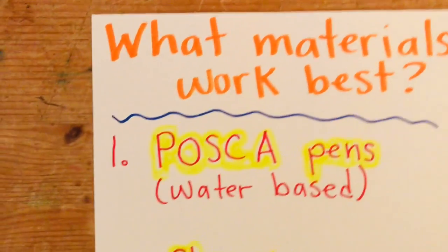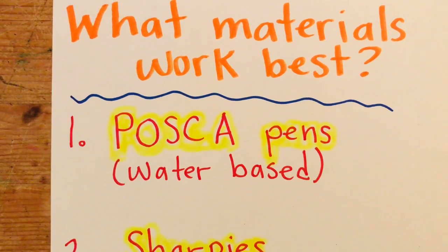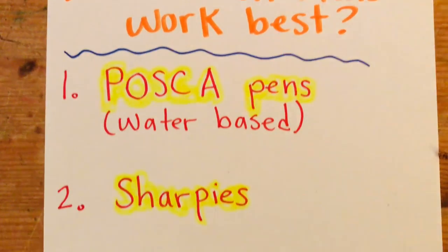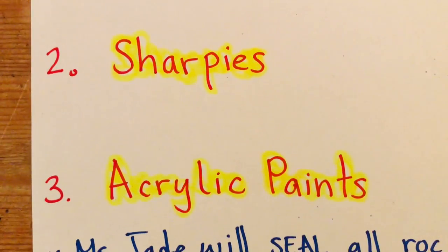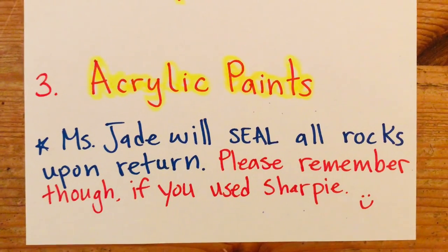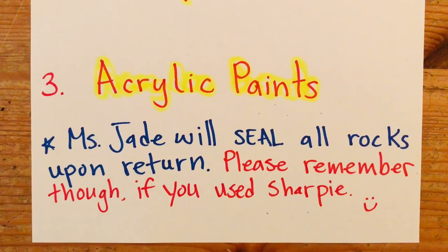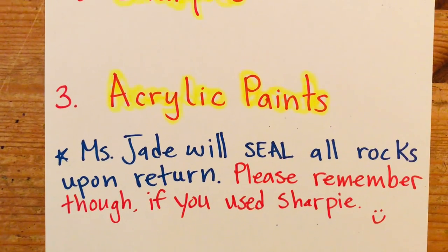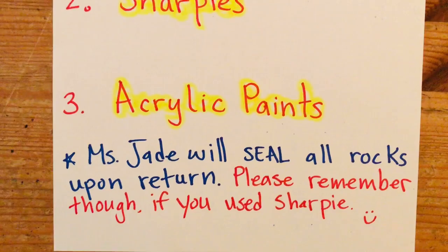What materials work best on rocks? You can use Posca pens — they're water-based pens. You can get them at Palace Art Supply, about four bucks for one, and they last a while. Sharpies and permanent markers totally work too. Acrylic paints also work — they're messier, but they definitely work. I'm going to be sealing all the rocks when I get them back, putting a special coating around them so they won't wear away with rain and the elements over time in the garden. Just remember if you use Sharpie, I need to use a different sealant than I do with the Posca or acrylic paints.